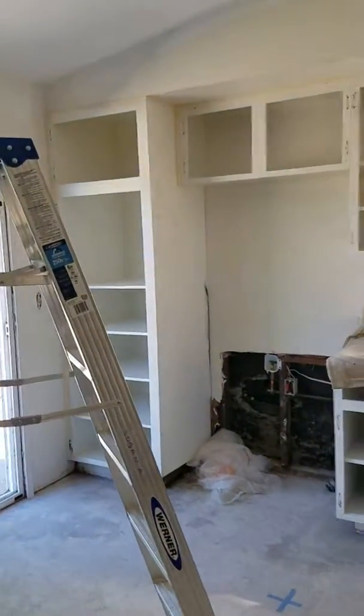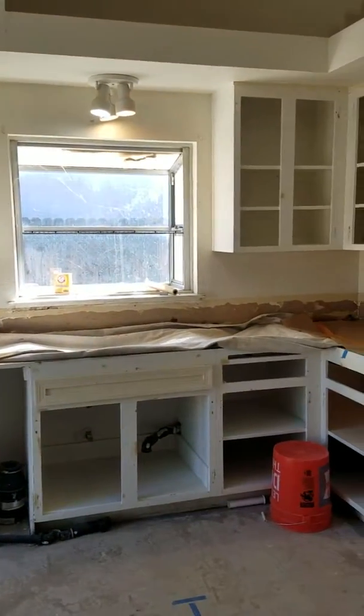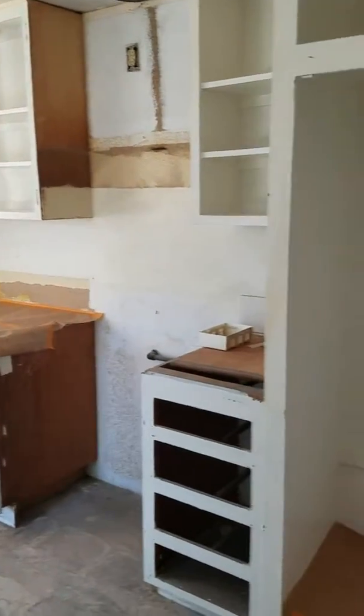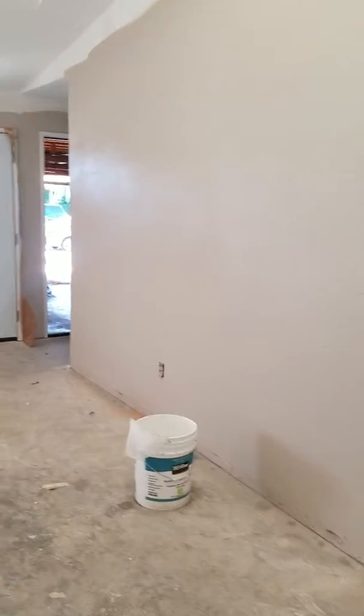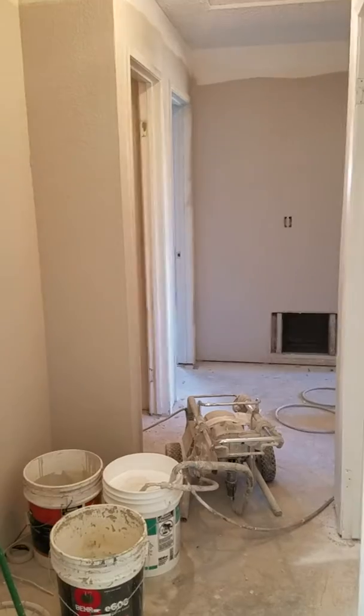The cabinets have been prepped for primer and paint on the outside, and you can see the inside of the cabinets have already been painted — totally white, looking real nice and clean. So this is it for today's progress.